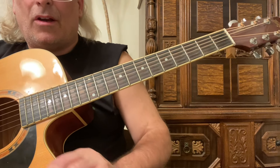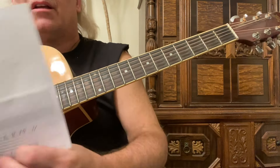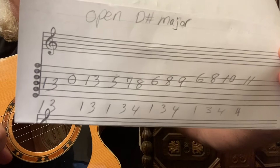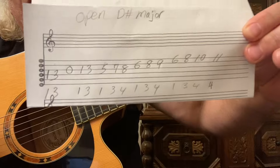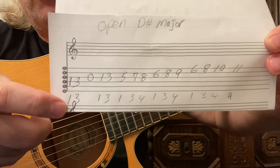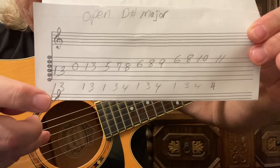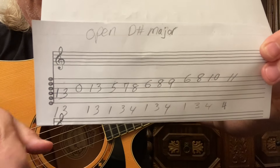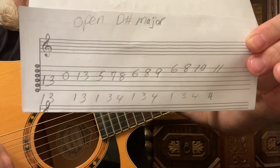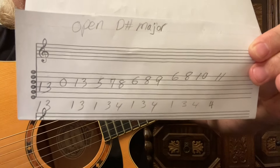This is a quicker video today — open D-sharp major. Let me show you what it looks like so you can take a screenshot. You've got the fingering and the tablature, starting on the fourth string with the fingering as well. Hope you enjoyed this video — if you did, please like and subscribe. Keep playing and have fun.